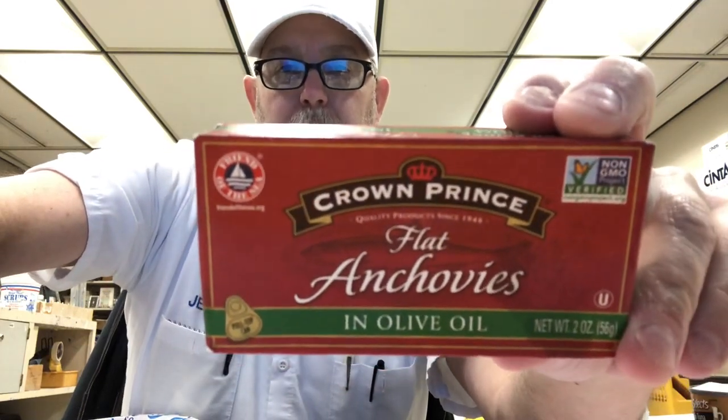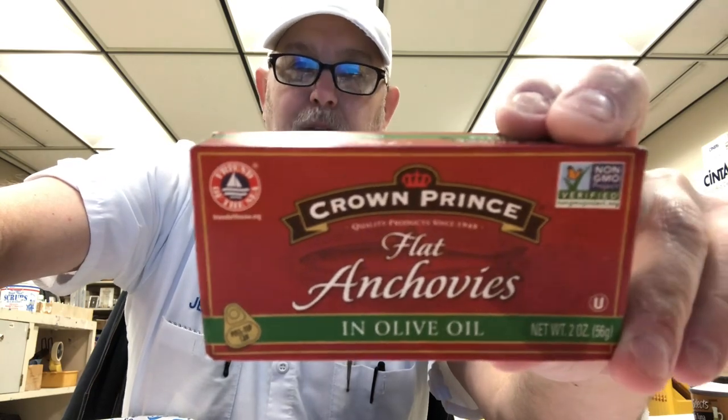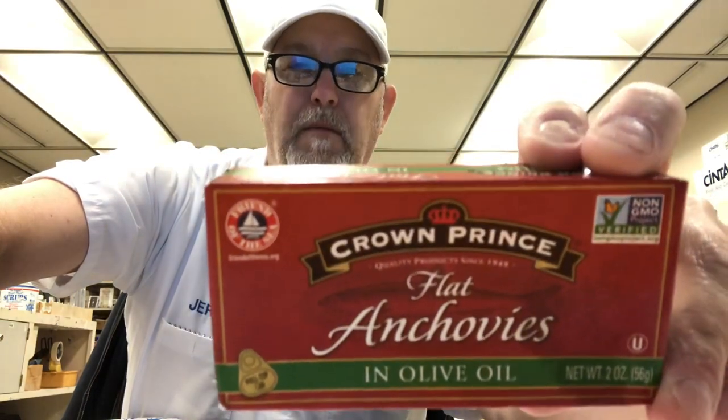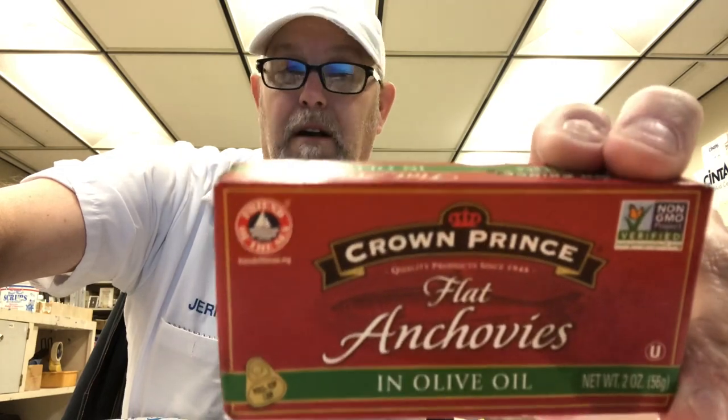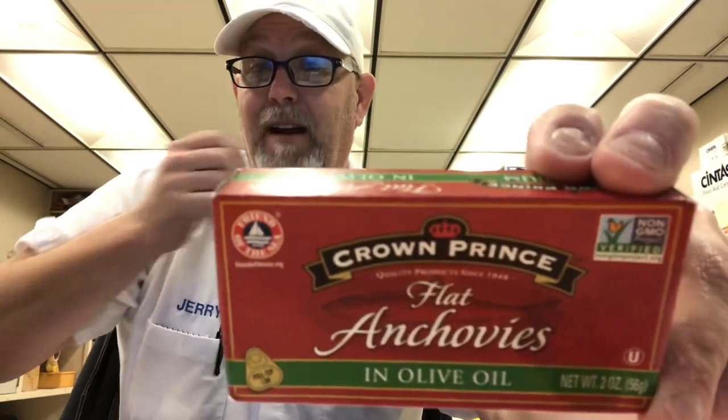Hello, I'm Jerry Fork. I'm gonna do an anchovy review. This is my first time ever having anchovies. I don't remember ever having them before, so this would be an experience.